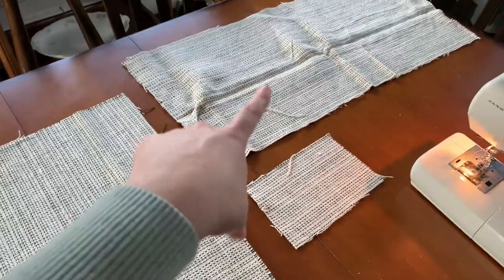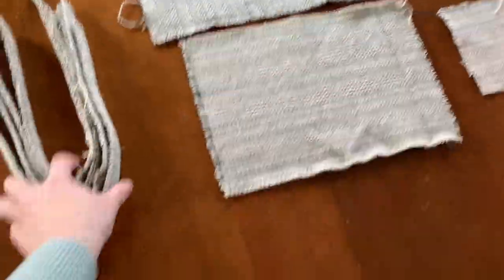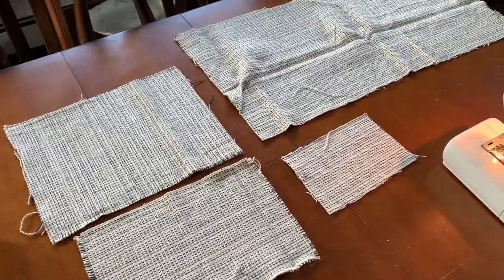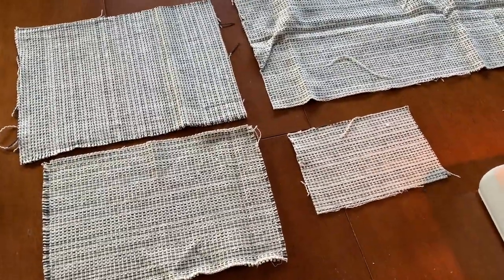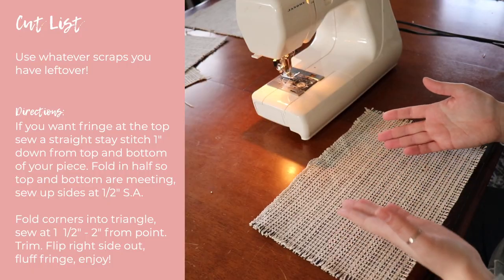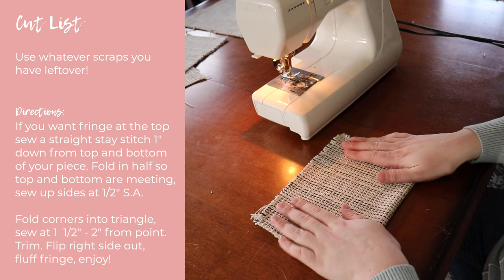This is all the leftover scrap I have — three pretty large pieces, one little scrap, and the hem strips. We're going to make some little baskets you can put plants, utensils, or brushes in. These are literally so easy! We'll start with a small one so you can get the idea. Take whatever size fabric you want and fold it in half.